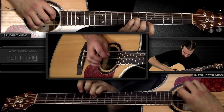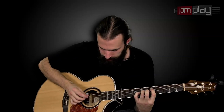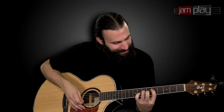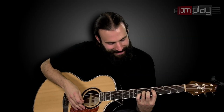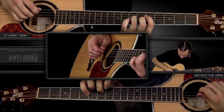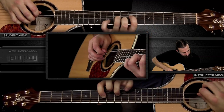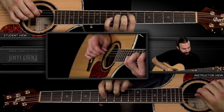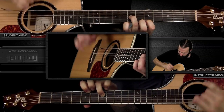For phrase two, we've got this power chord shape — my pointer finger is on the fifth fret of the D, and my ring finger is on the seventh fret of the G. First, just strum through it to get the sound, and here's the phrase: we slide up a full step after that.